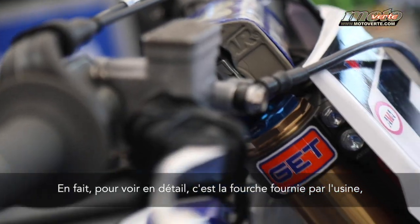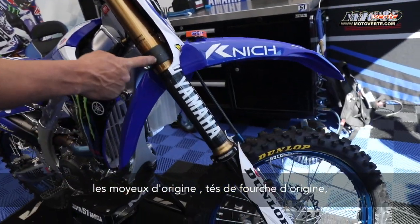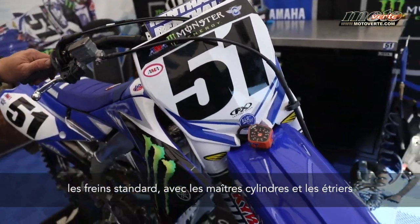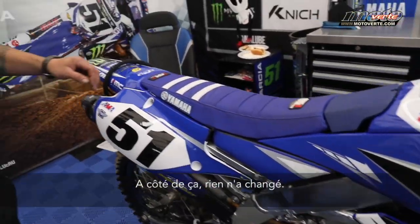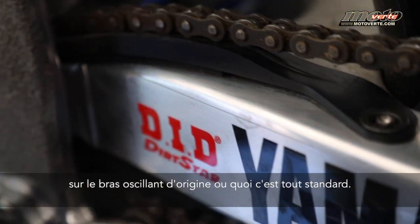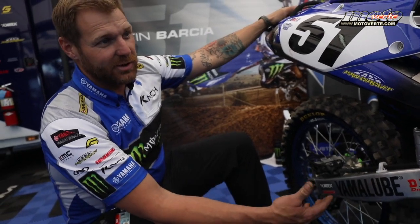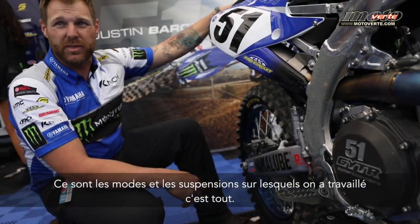As far as everything goes — factory suspension, factory hubs, standard clamps, standard brakes and master and caliper. Nothing changed on the actual subframe or any of that. It's all standard. The linkage is standard, so it's all motor and suspension that's really changed — that's all that we've really worked with this year.